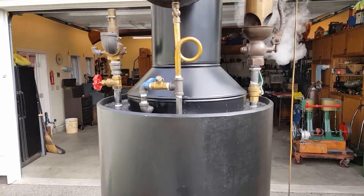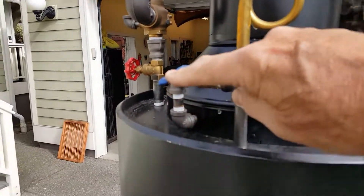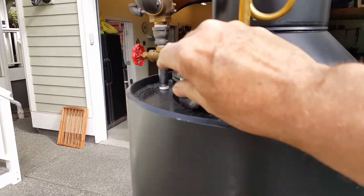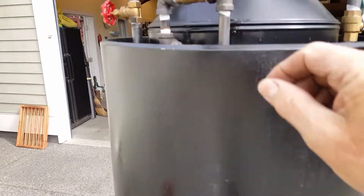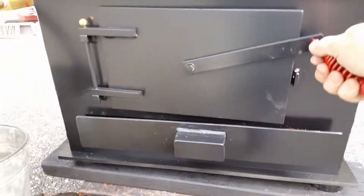Here's an item I forgot to mention — it's the blower. The blower valve is right here. It has a ring inside of it, and it moves a lot of air.